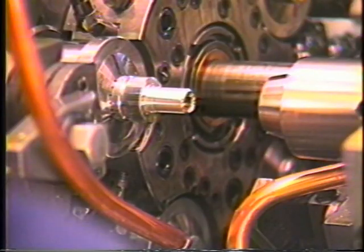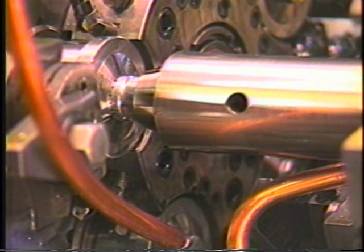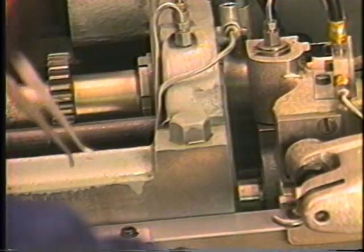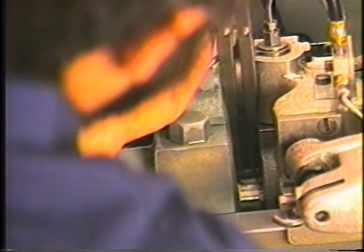Push the burring spindle forward until the burring collet is positioned to the workpiece diameter to be chucked. Gauge the distance between the burring spindle and the back of the stationary head with the toolmaker's divider and face the spacer to that dimension.